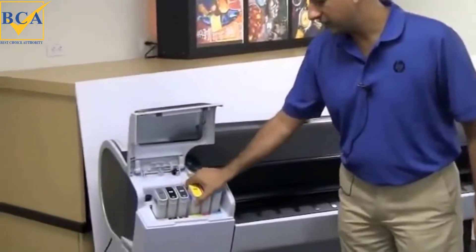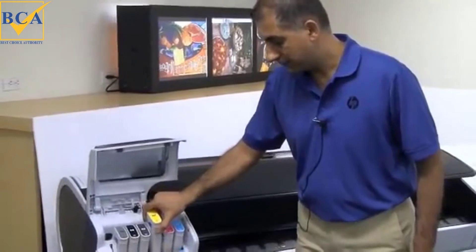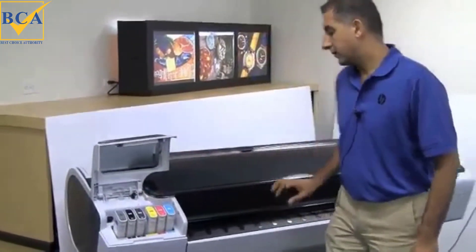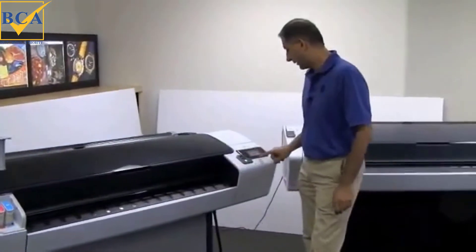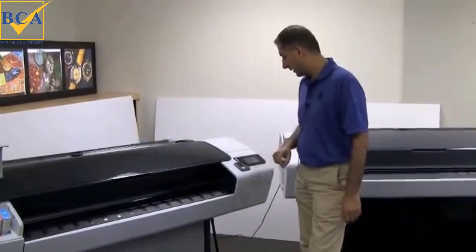You can pull out any ink cartridge and then insert a new one. The printer will check that and you will get a message to press OK, and you're done.